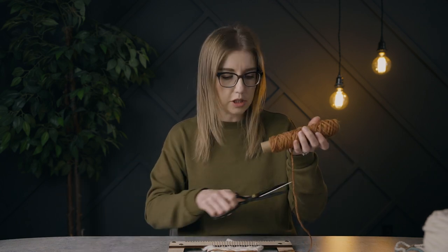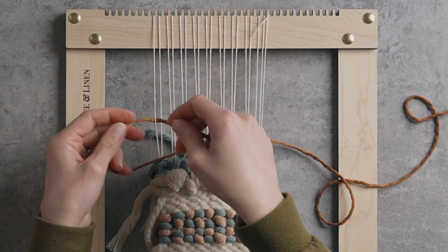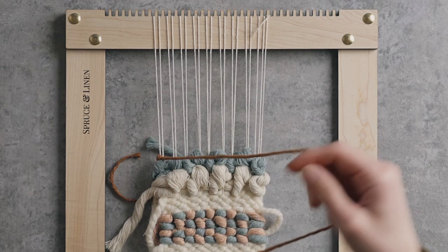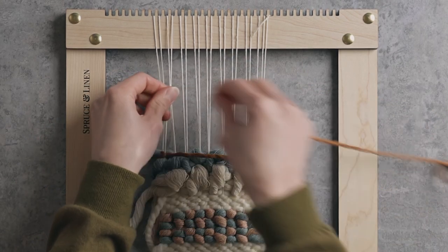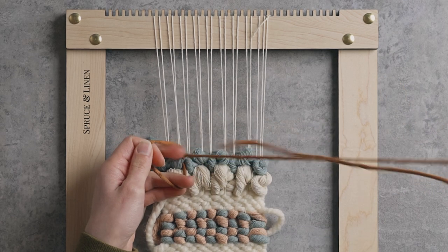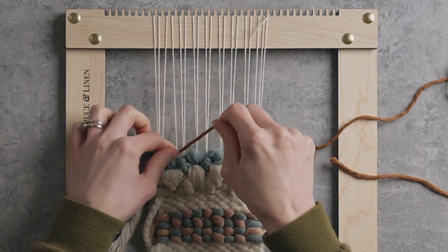With the 3 millimeter I'm going to switch it up a little bit. Because it's so much thinner, I'm actually going to go around one string at a time. We start it the exact same way — just tying a single knot around one string — then go just under one string and on to the next. With the 3 millimeter you'll want quite a few rows to start really seeing the texture, so I'm going to go ahead and do a few rows so you can see what it looks like.